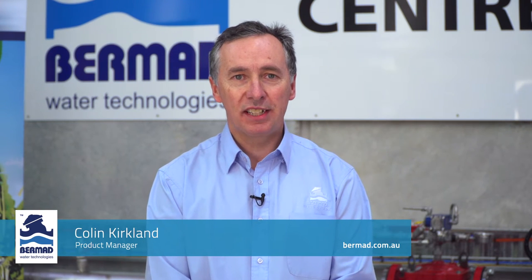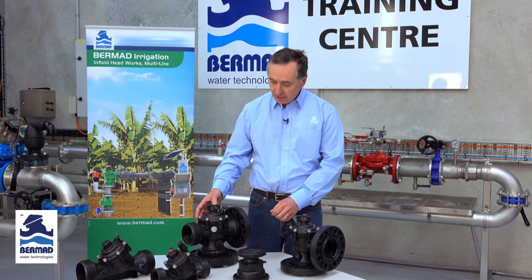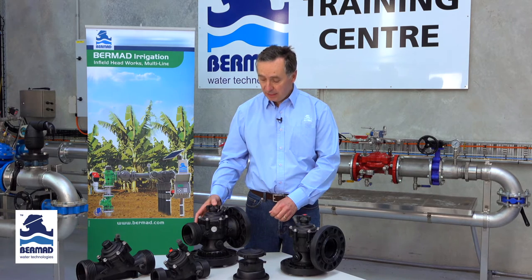Hi, Colin Kirkland is my name from Bermad Water Technologies. The purpose of this brief video demonstration is to discuss the design, the features and the benefits of the Bermad 100 series control valves used in field valve applications in the irrigation industry.